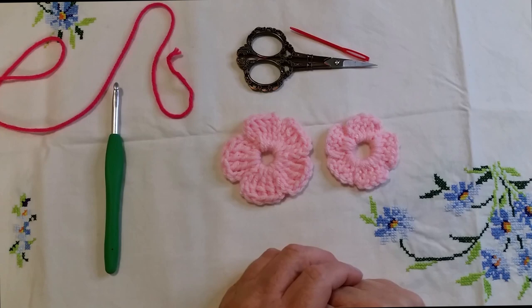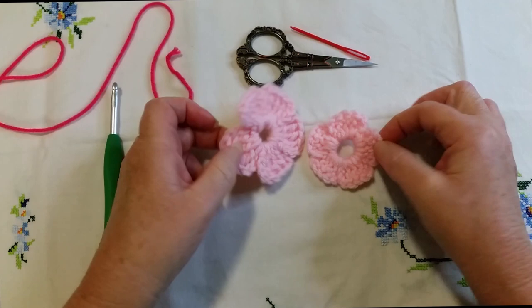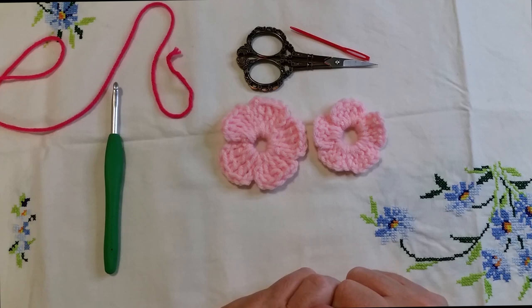Hi everyone and welcome to crochet tutorials. In this video we're going to be having a look at these lovely little beginners crochet flowers. They're a fantastic little project for someone who's new to crochet. Rather than crocheting in a row, this will teach you how to crochet into a ring, which a lot of your work will actually be done in.